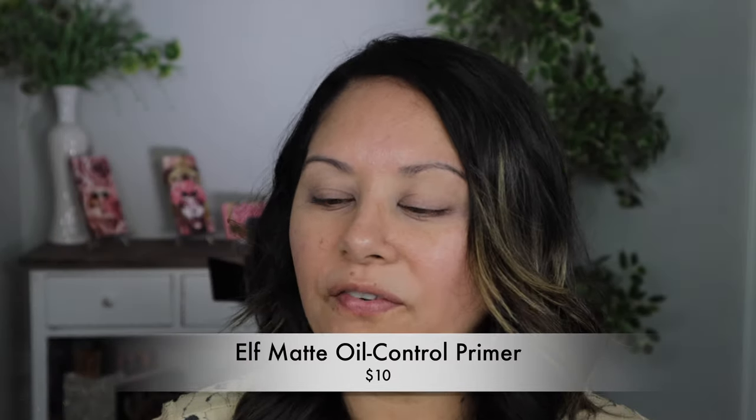This has kaolin clay in it, which I feel like this year has been a really popular ingredient in a lot of our skincare or priming products. It's very pore-filling. I think I even called it almost an exact dupe to the Smashbox Photo Finish primer. It does have that silicone slip to it, but I like it. It does a really great job of keeping me matte and my pores filled without drying me out. I'm going to give that a few seconds to sink into the pores.